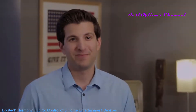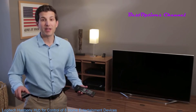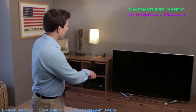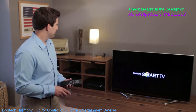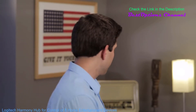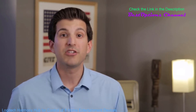One of the hallmark features of Harmony remotes is their one-button activity-based control. To understand one-button activities, consider this scenario. To watch Netflix on my Roku streaming player without Harmony, I would need to turn on my TV and set it to input HDMI 1 using my Samsung remote. Then I would need to turn on my AV receiver and set the input to DVD using my Denon remote. And finally, I would use my Roku remote to select my show in Netflix.